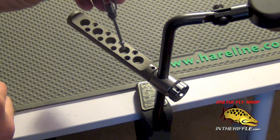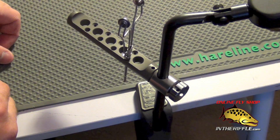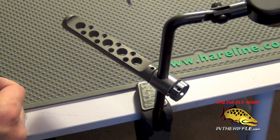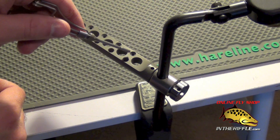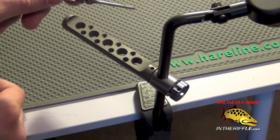It has a bunch of different size cutouts. You can use them for bobbins, hackle pliers, bodkins, whatever you want to put in it. There are three different sized holes: your large one, your medium size, and then your smallest. The smallest ones are good for bodkins or needles, things like that.